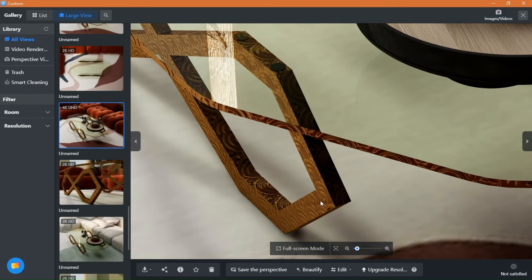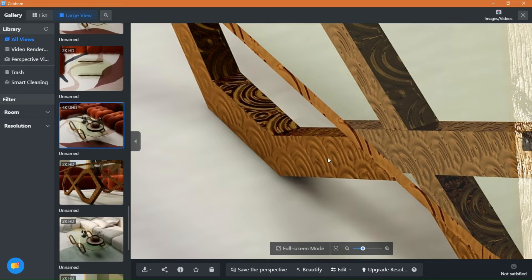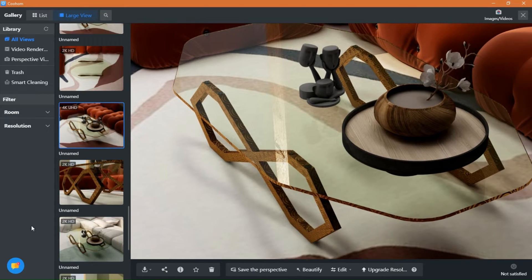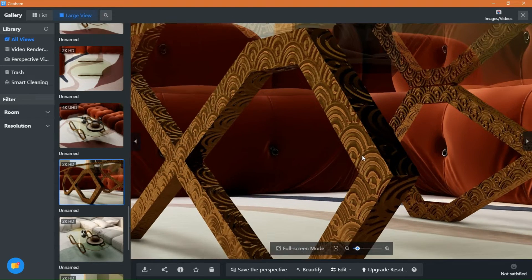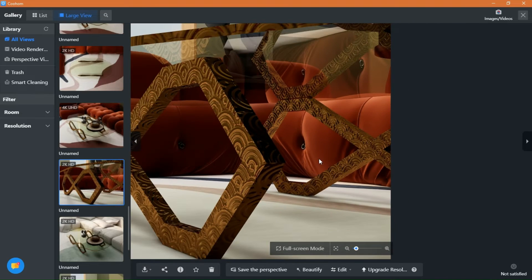Hi and welcome back guys to another video of Kuham tutorials with everything design. Today's video is a follow along with me where I will show you how I made this beautiful glass and carved metal coffee table using the custom modeling tool, as some of you have been asking me to do some Kuham modeling. So I hope you enjoy.